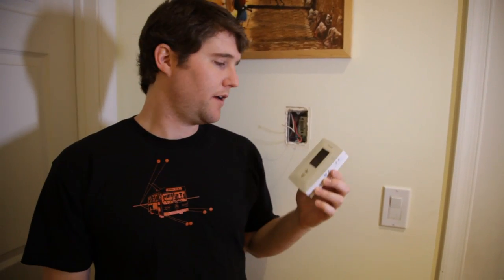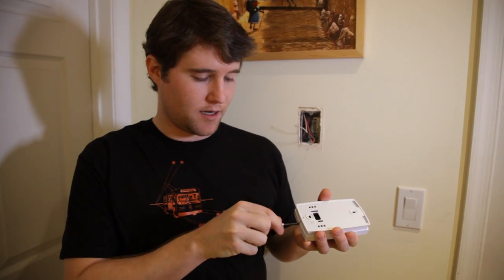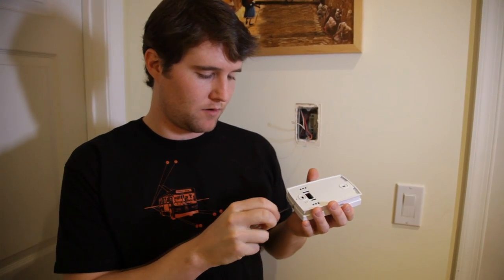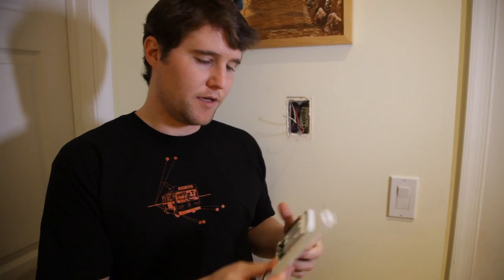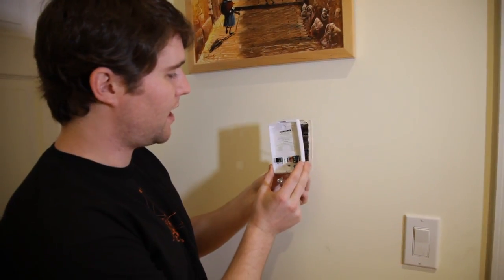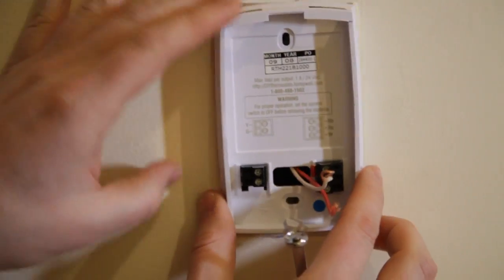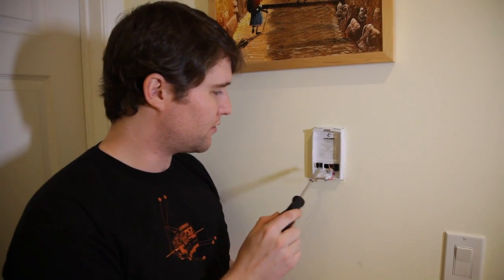Now we're ready to begin the installation of the new thermostat. Here you have it in its complete form, so what I need to do is take off that faceplate, just like we did with the old one. In this case, it's just done by unscrewing this little screw at the bottom and separating the two pieces. This part is the part that's going to go against the wall, and then this front part with the screen, that will go on top of it. Now that I have the backplate, I'm going to put the wires through the space for the wires here, push it up against the wall. Now we have the backplate installed — it's nice and snug on there with the two screws holding it in place.